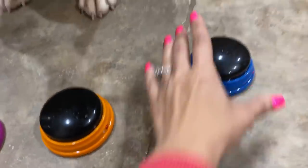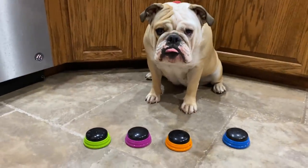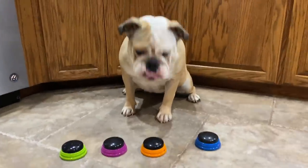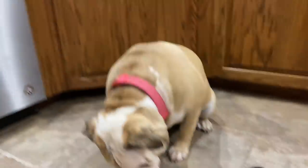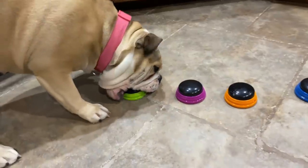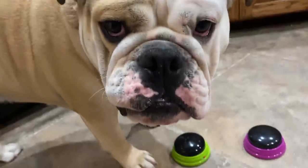You want to push one of these buttons? All right. Okay, push one and see what it says. Come on. I know you know how to do it. Come on, you're a smart girl. Lola, buttons. You want to go outside? Lola, you're not supposed to. You want a ball?